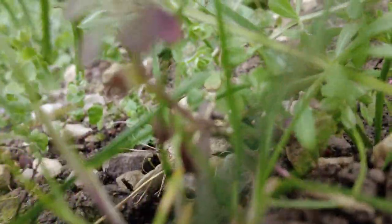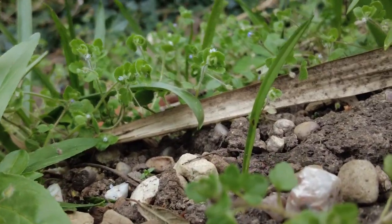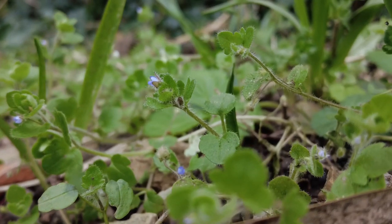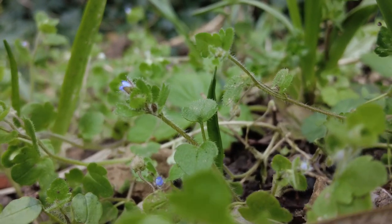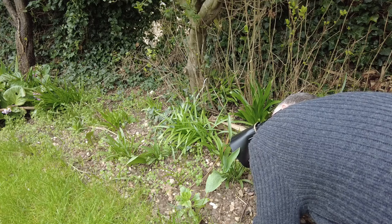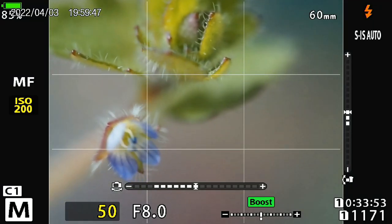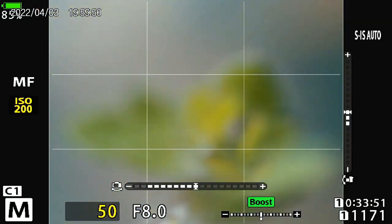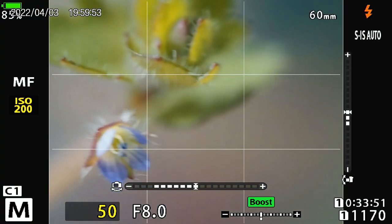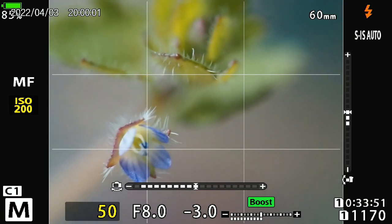I decided to take a closer look at ground level, so fighting my way through the undergrowth I eventually came across this small plant with tiny blue-purple flowers. The flowers really weren't much bigger than the head of a pin. I think this may be called speedwell or perhaps some sort of chickweed — if you do know what it's called please let me know in the comments below. I had to get the camera and lens touching the floor as I didn't want a top-down shot. The first picture shows the flower shielded by cactus-like leaves, and the second is cropped and shows just how beautiful this tiny flower really is.